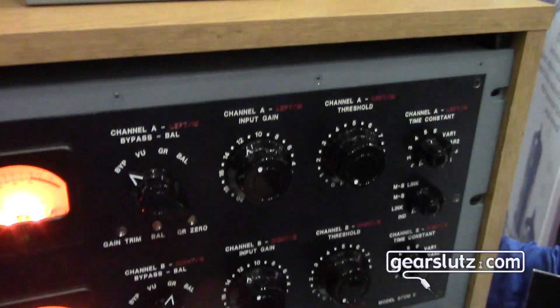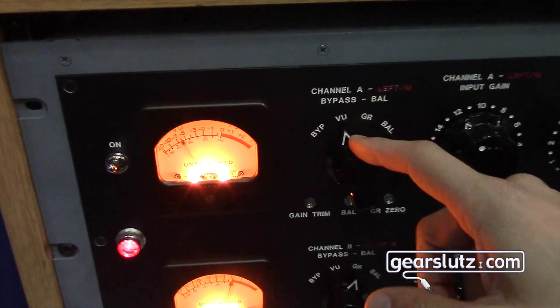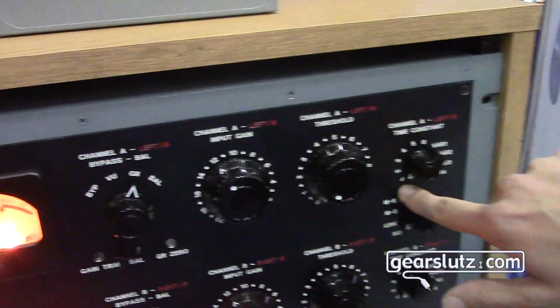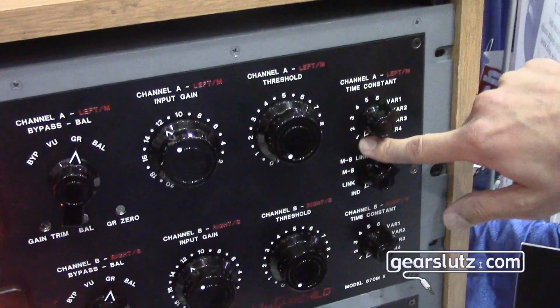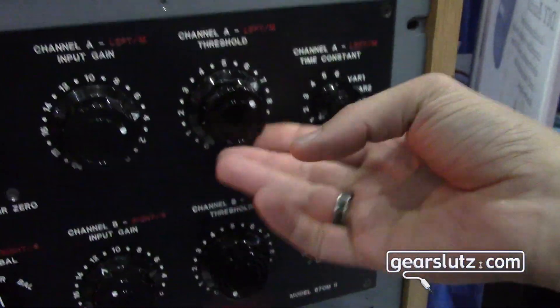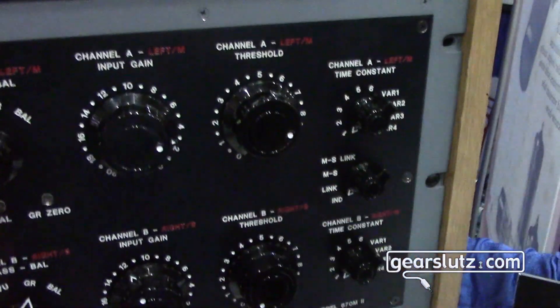So there's a true bypass, actual output volume metering, and gain reduction. Right now I'm set up with the original Fairchild preset number one. You can start compressing, and you can hear a little bit of that in there.